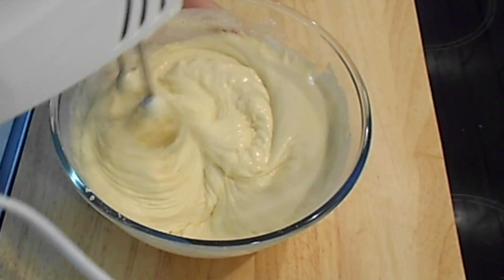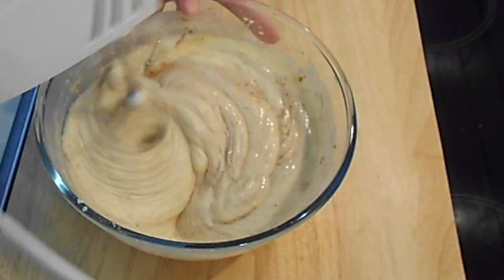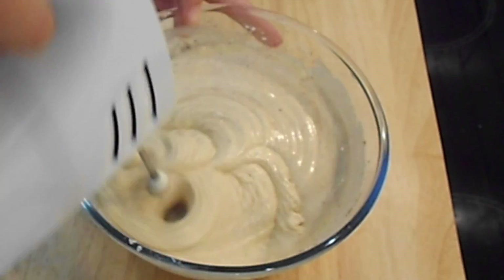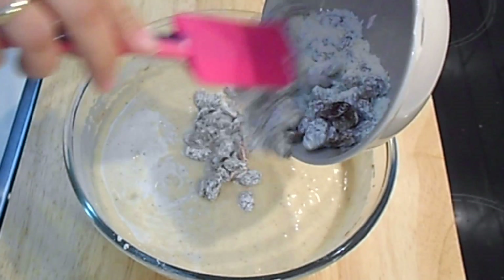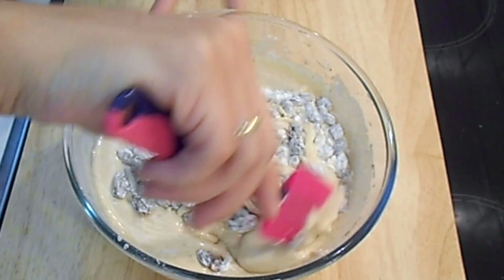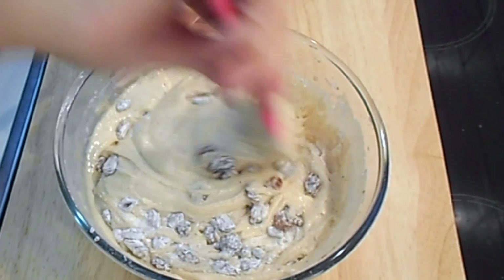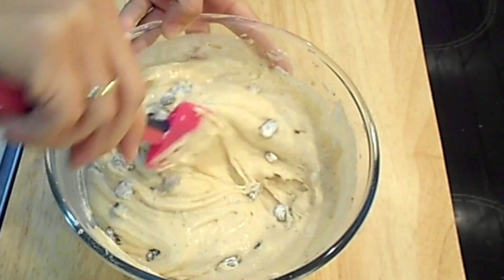You can use olive oil, but I prefer vegetable oil because it's lighter. Then add the cinnamon and keep beating until everything is fully incorporated. At the end, add the raisins and with your spatula fold them into the mixture.